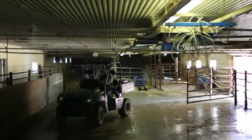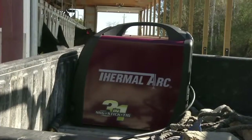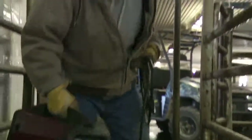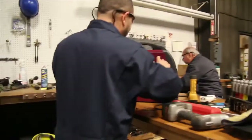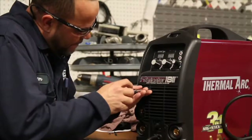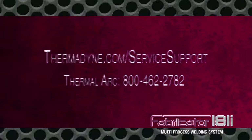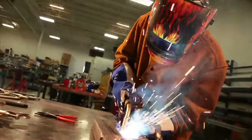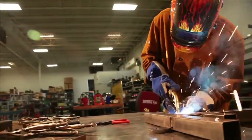Thermal Arc supports the Fabricator 181i with the industry-standard 3-year power source warranty. But because we're so confident in this unit's reliability, we'll also cover it with a limited first-year replacement warranty. If your Fabricator 181i experiences problems, bring it to your authorized Thermal Arc service provider. They'll work with our tech support department to evaluate, repair, or replace your unit right away. We are confident the Fabricator 181i will provide you years of trouble-free operation.